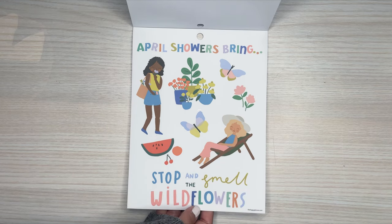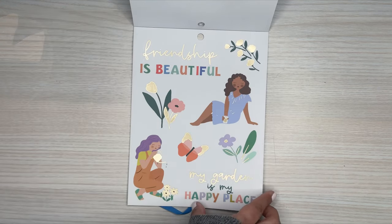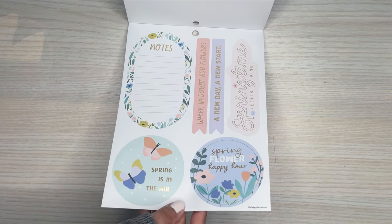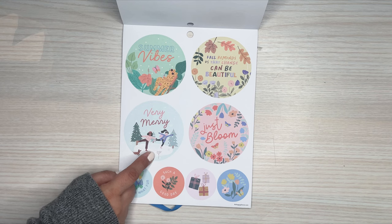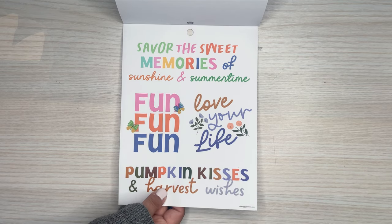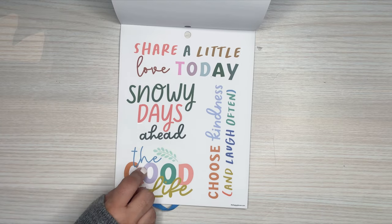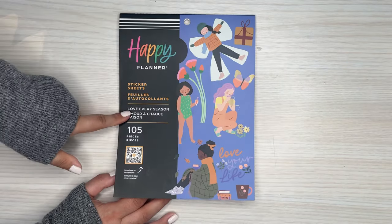Then we go into spring — 'April Showers Bring...' 'Stop and Smell the Wildflowers.' 'Friendship is Beautiful.' All the florals. And then the paper stickers. And then we get some combo ones — circle stickers of each of the seasons, these are paper. Some quotes: 'Savor the Sweet Memories of Sunshine and Summertime,' 'Pumpkin Kisses and Harvest Wishes,' 'Share a Little Love Today,' 'Snowy Days Ahead,' 'A Good Life.' So that is the large sticker book — this one's called Love Every Season. Really nice.